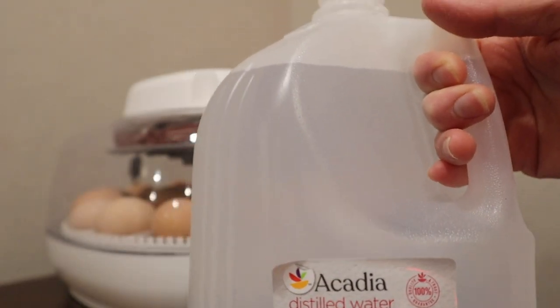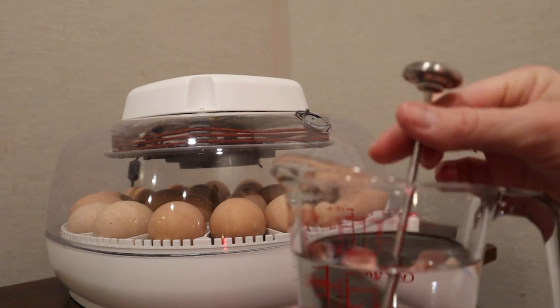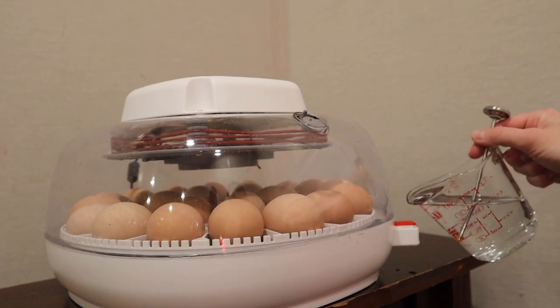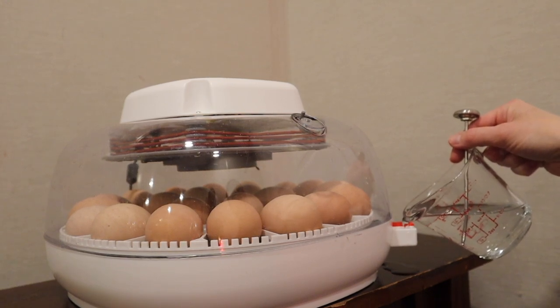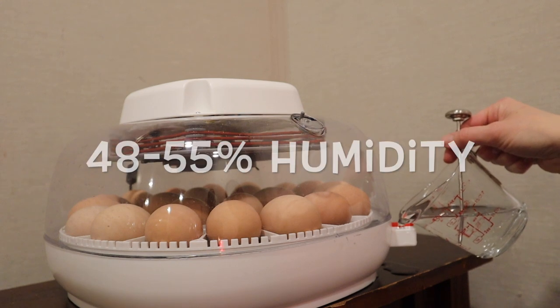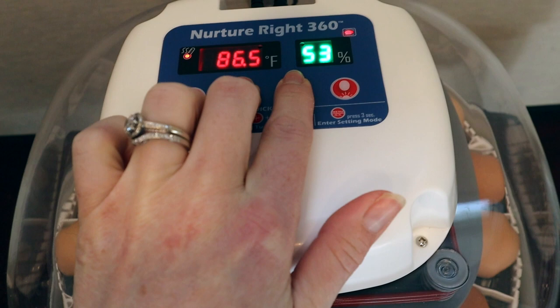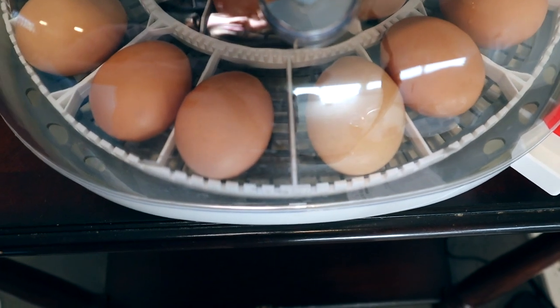I'm going to add some distilled water because we did lose some humidity. This is something I do daily — I add a bit more water as needed to make sure our humidity level stays right around 48% to 55%. Now that the eggs are in, we want to check to make sure that the automatic turner is working properly. Egg turning test run.